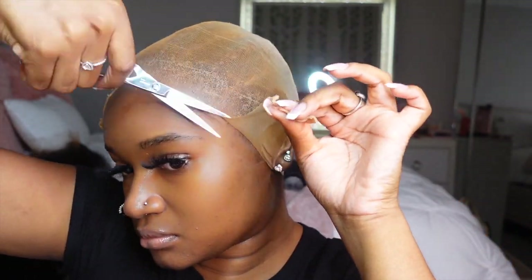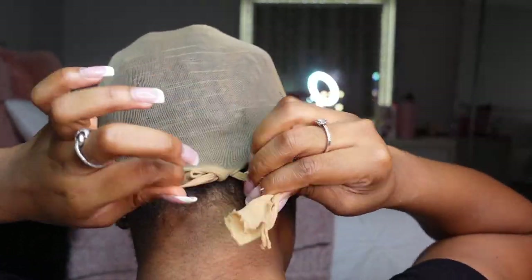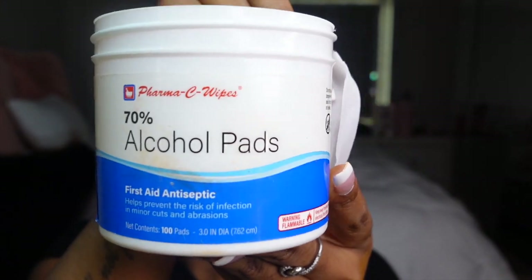Now that my cap is dry I'm going to take some shears and cut my cap off. If you're not used to using shears I wouldn't recommend it because they are very, very sharp, but I know how to work some shears so we're just going to cut all that off. I'm pulling a little and applying some pressure to make sure I get all those little pieces down. Then I'm tying the back — I used to sew the back but tying is more convenient for me. Then I'm taking some alcohol pads and going ahead and cleaning up all that Got2b, that makeup, any oil or debris on my face or ears that will interfere with my install.